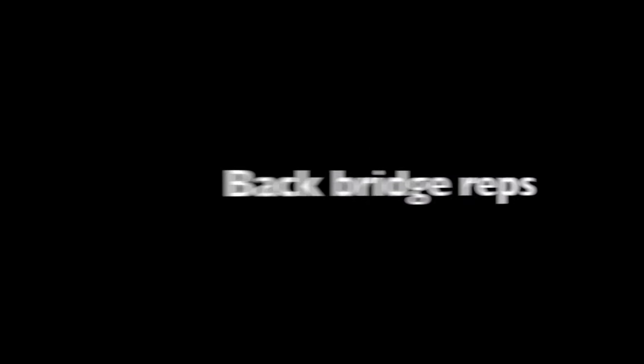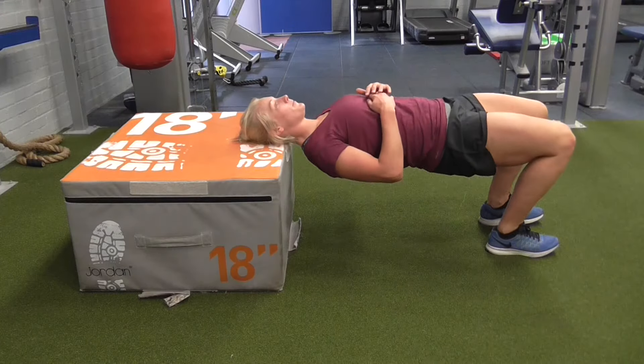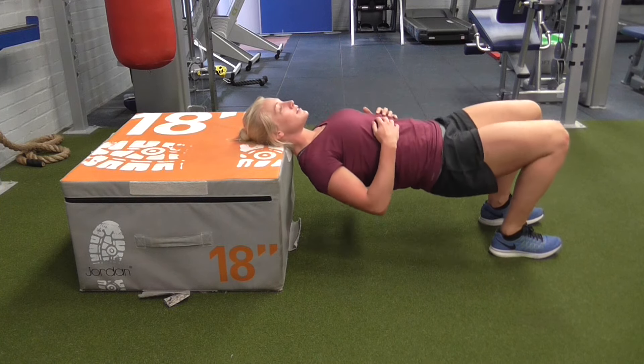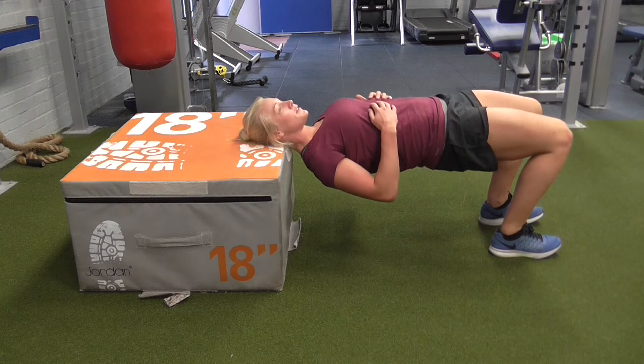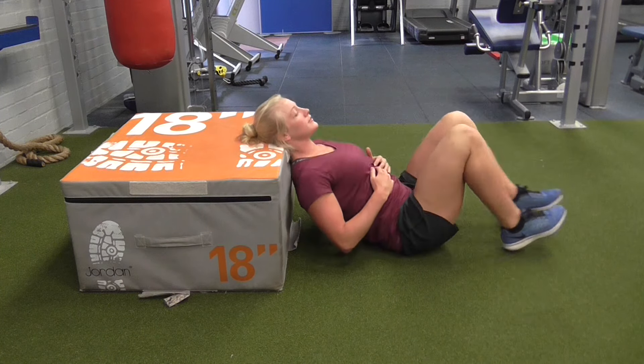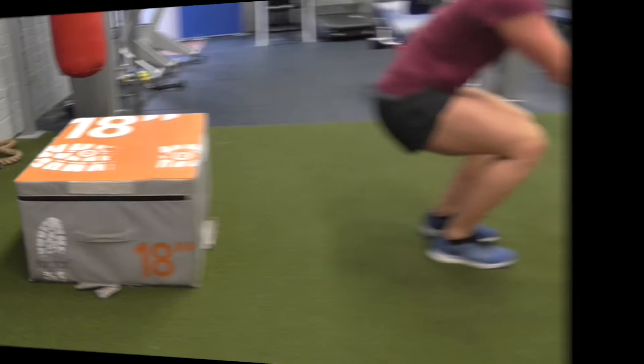Really nice. Hold it and slow you down. That was really good — your head position is nice.